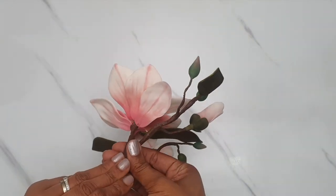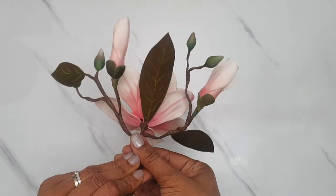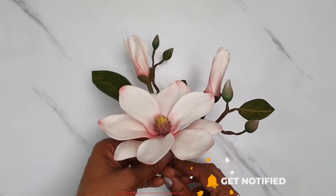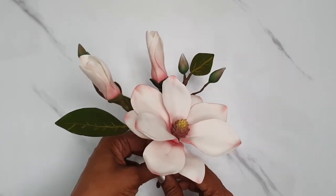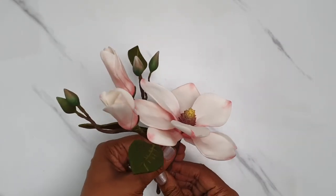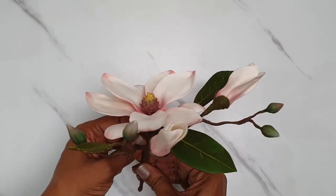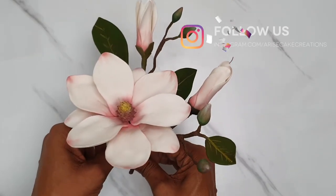I really hope you enjoyed this tutorial. Please like, comment, share and subscribe — it encourages me to continue creating content for you. If you have made anything from any of the tutorials I've shared so far, please remember that you can share it with me over on Instagram or Facebook.